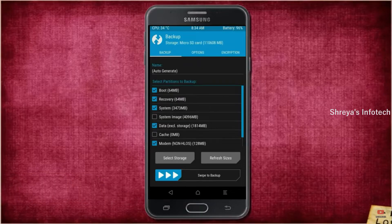Select Backup. We have to choose boot, recovery, system, data, and modem. After selecting these, swipe right to confirm.